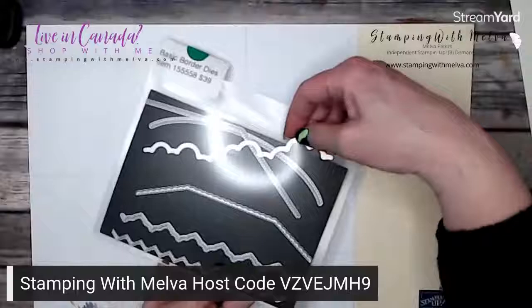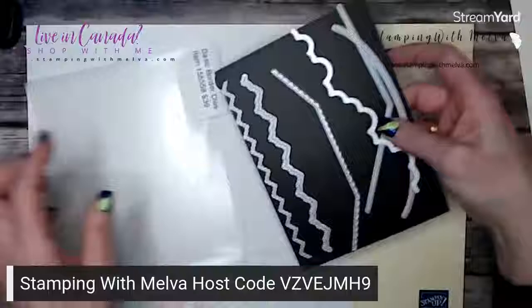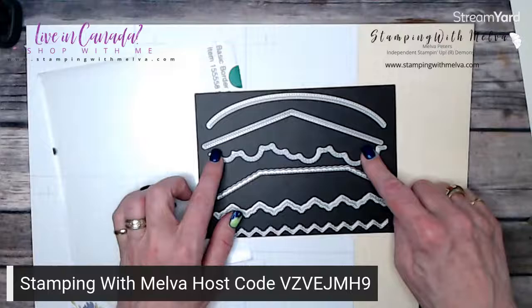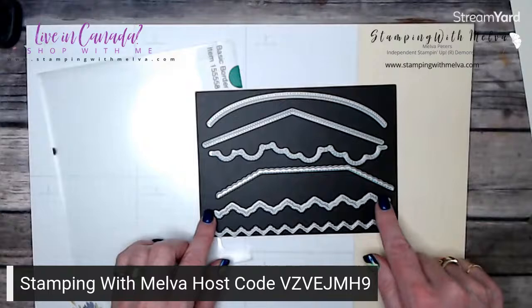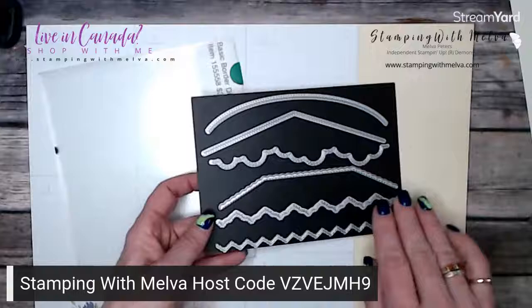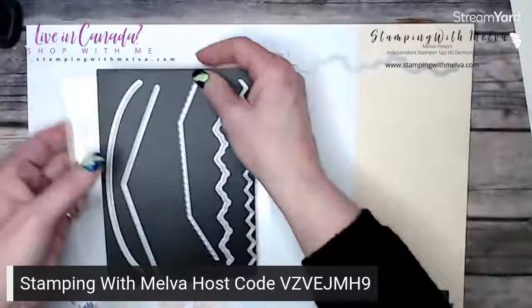The other thing I'm going to use is the basic border dies. These are a great set of dies that allow you to create all sorts of different borders — there's a rounded one, one that looks like the point of an envelope, one that looks like clouds, another kind of envelope with a square edge, a chevron, and then a more fancy one. I'm going to use the cloud one on the bottom to just fancy it up a little bit.